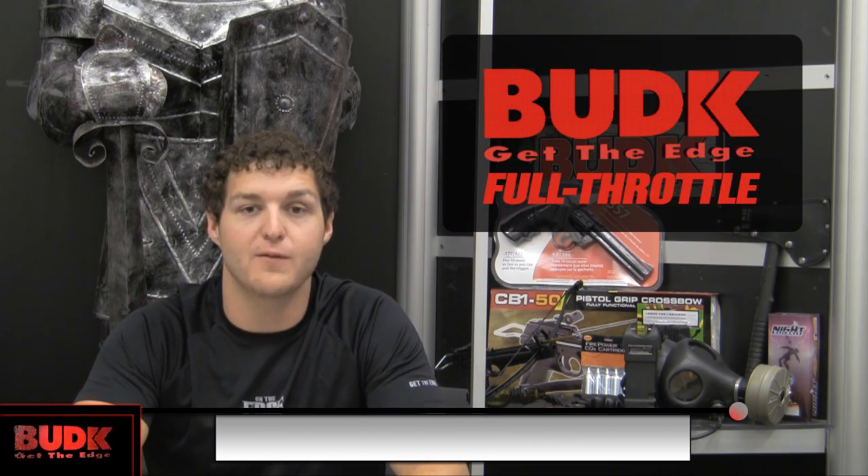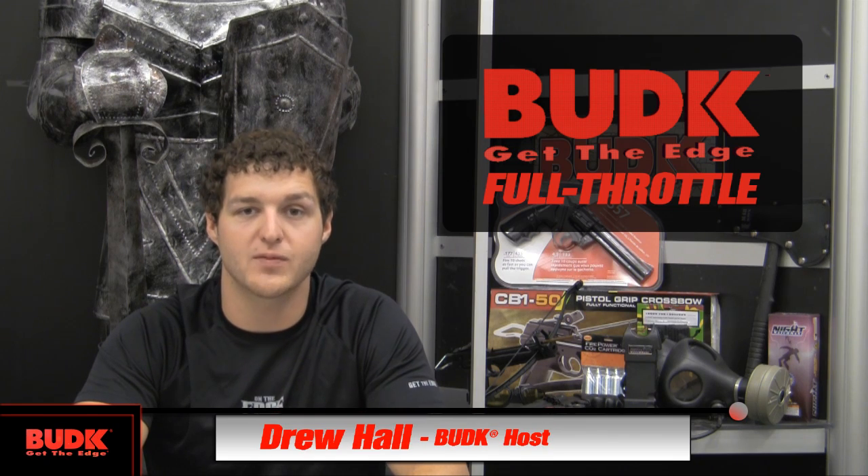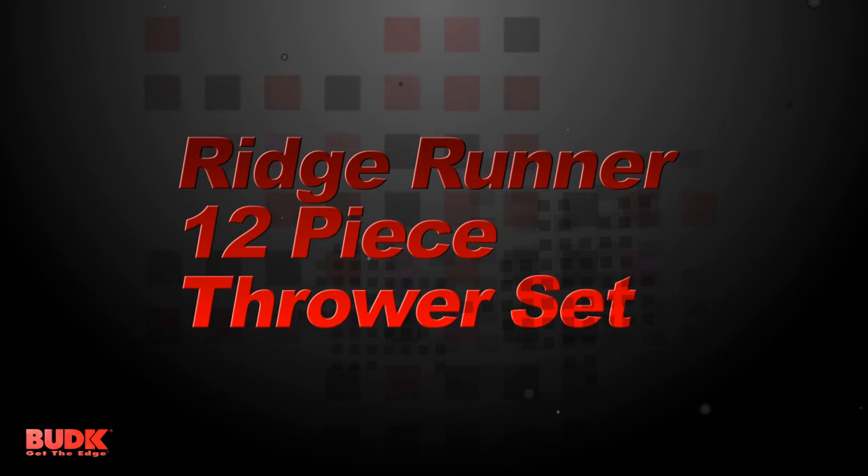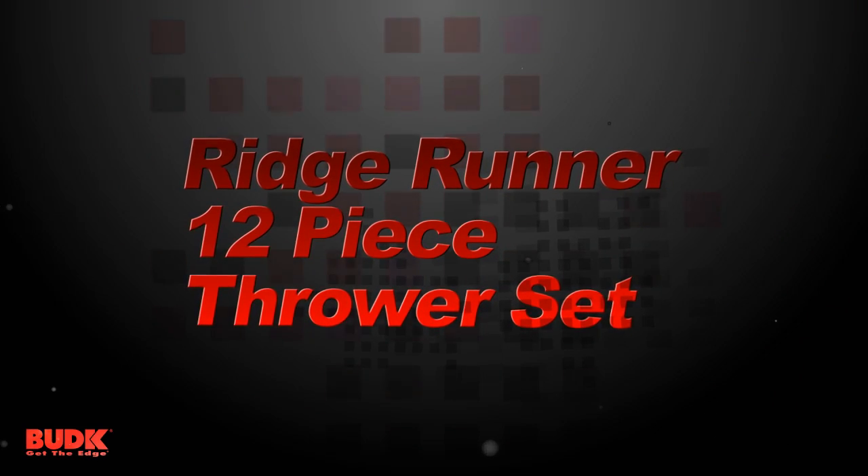Hey guys, I'm Drew Hall with Bud K Full Throttle, and today I'm excited to showcase one of our best-selling products. It's a Ridge Runner 12-Piece Ninja Throwing Set. It comes with a sheet of 12 of these guys right here. It's unique in a lot of different ways, and it's something you're not going to want to miss having in your collection. Check it out.